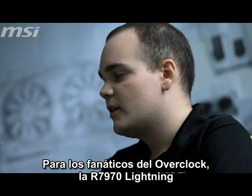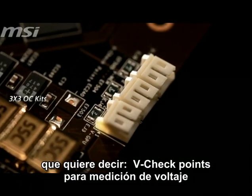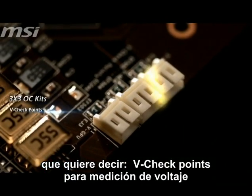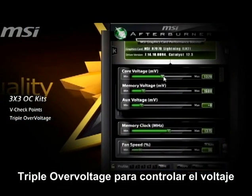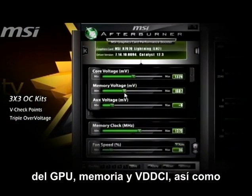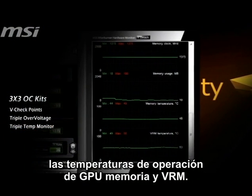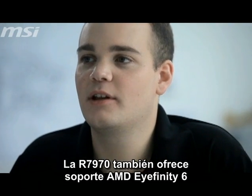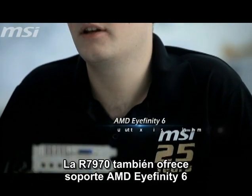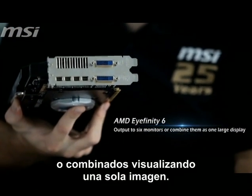For overclocking enthusiasts, the R7970 Lightning includes the 3x3 OC Kit. This means V-checkpoints for real-time voltage measurements, triple overvoltage to control GPU, memory, and VDDCI voltages, as well as triple temp monitor to accurately monitor GPU, memory, and VRM operating temperatures. The R7970 also supports AMD Eyefinity 6 and can output to 6 monitors at the same time, or combine them as one large display.